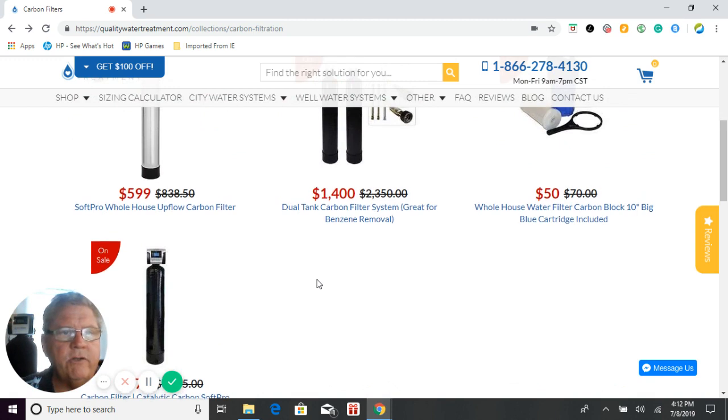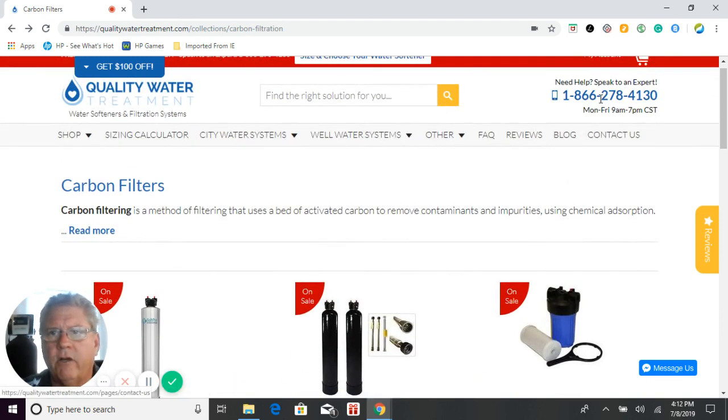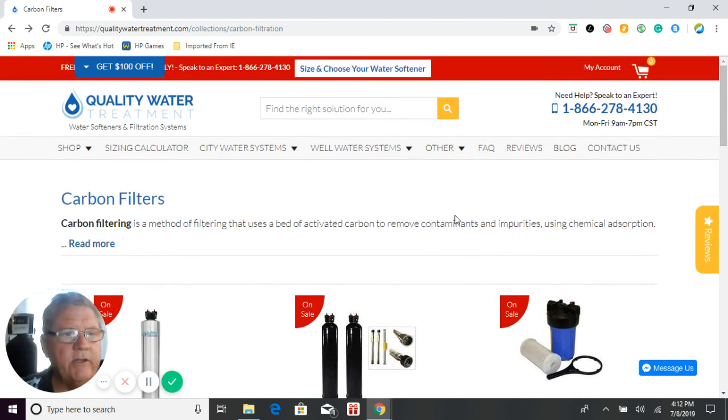Those are all your choices. Click on any one of these links to get more information. If you have any questions, you can give us a call at 866-278-4130, or use our contact page, shoot us an email, or use the live chat on our website. Thank you for visiting us today — we really appreciate you and have a great day.